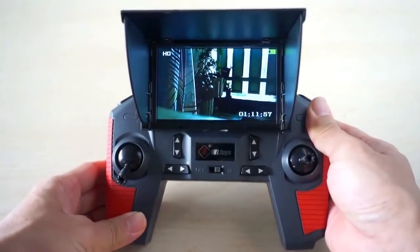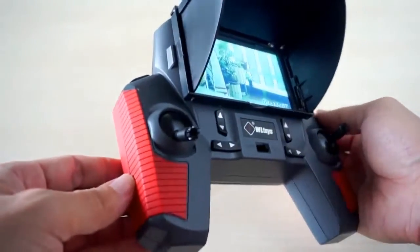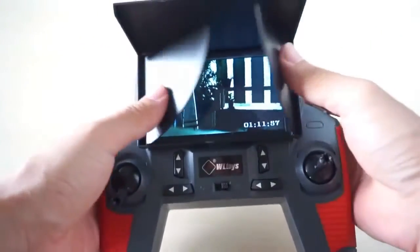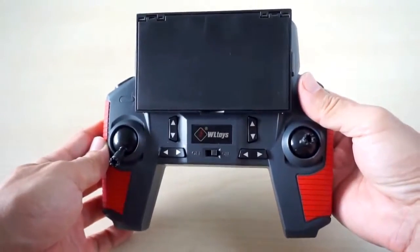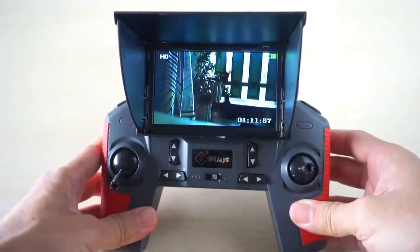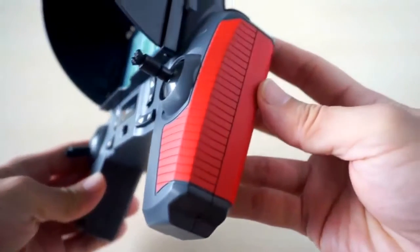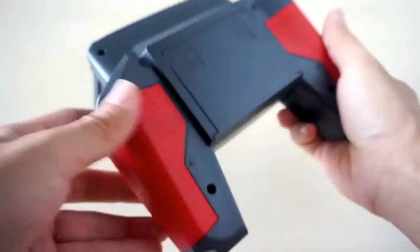The most impressive feature of the Q242G besides its 5.8GHz FPV capability is its transmitter. A 5-inch LCD screen takes center stage on the transmitter and the whole device looks like a cool-looking game controller. It also has a foldable sun shade so you can view the screen under bright sunlight. The transmitter body fits nicely in your hands and has a rubbery surface on the grips which gives it a premium feel.